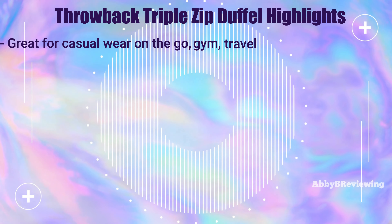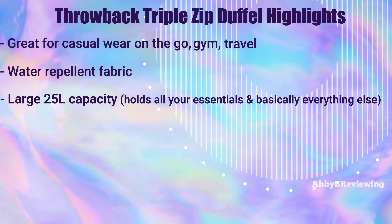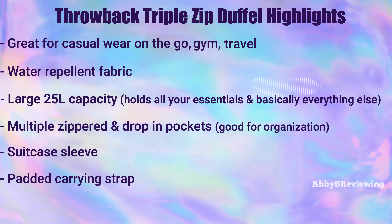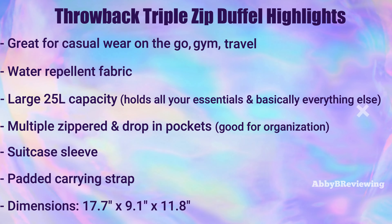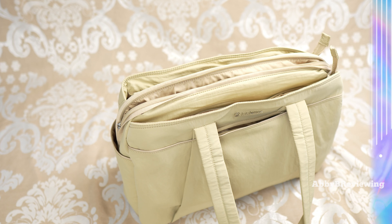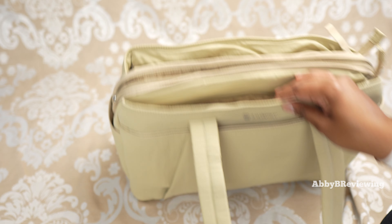Now I'm going to go into the feature highlights about this bag. It's great for casual wear on the go, wearing to the gym, traveling, and more. It's made of a water repellent fabric and has a spacious 25 liter capacity, multiple pockets for organization, and a suitcase or trolley compatible sleeve. The dimensions are 17.7 inches by 9.1 inches by 11.8 inches, and it does fit most airlines' carry-on travel requirements.